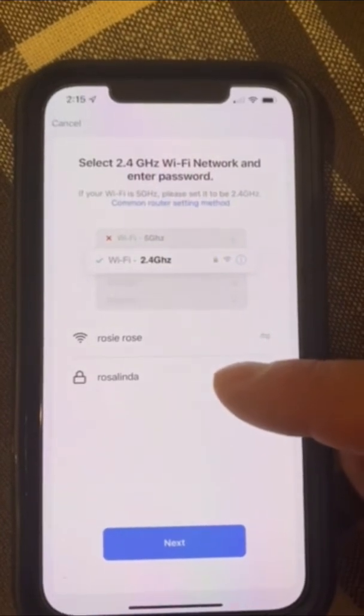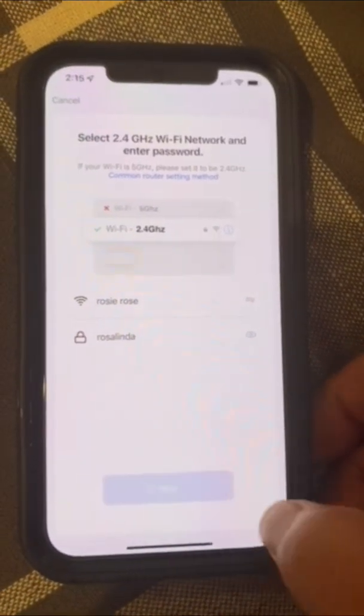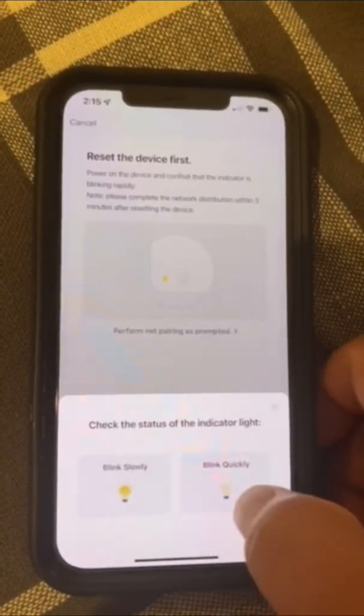It's going to ask you for your Wi-Fi password — make sure you put in your password there. Once you get to that point, go ahead and hit the next button. It's asking if the light is blinking and whether it's blinking slow or quickly.